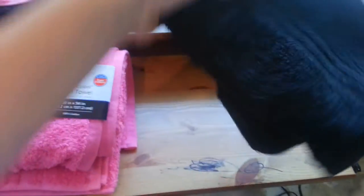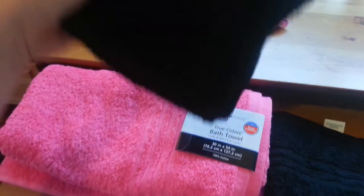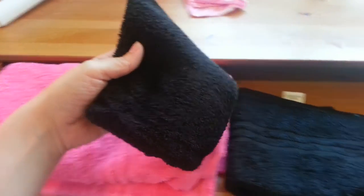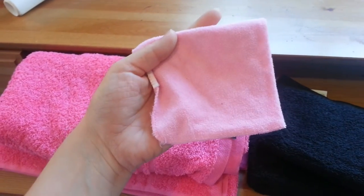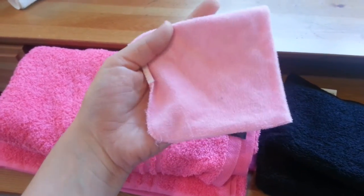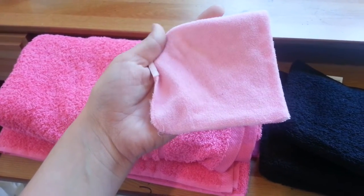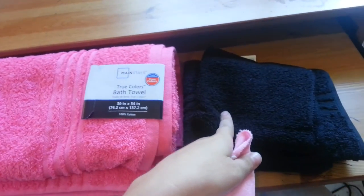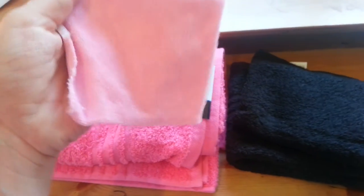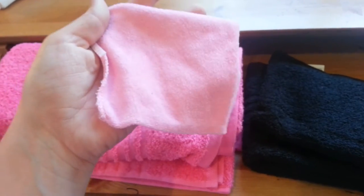You will need a hand towel for the hood, so we're using a black hand towel. You will also need a black washcloth for the ears. And since we're doing her bow 3D as well, I use the infant or baby washcloth from the baby aisle, just because it's a smaller size. You could use a normal pink washcloth, but I just have the infant ones on hand.